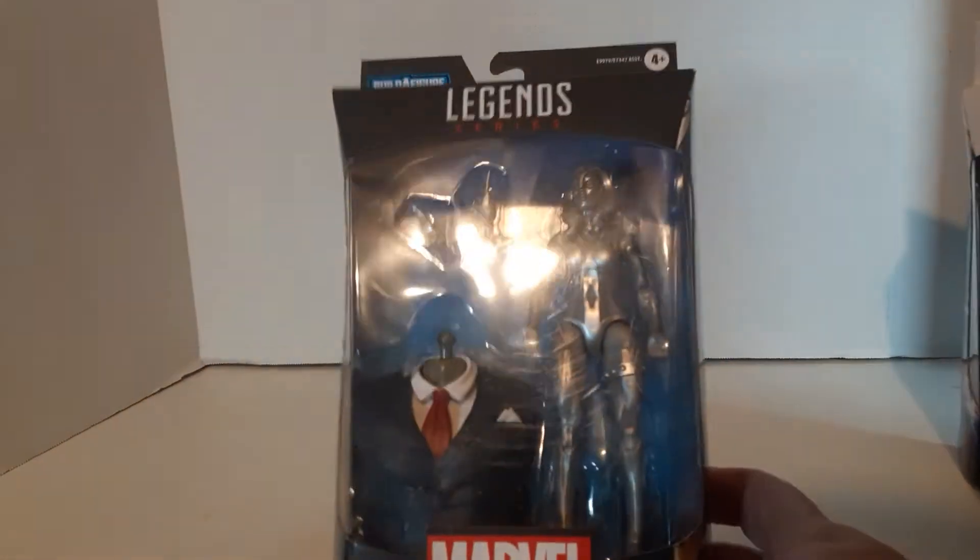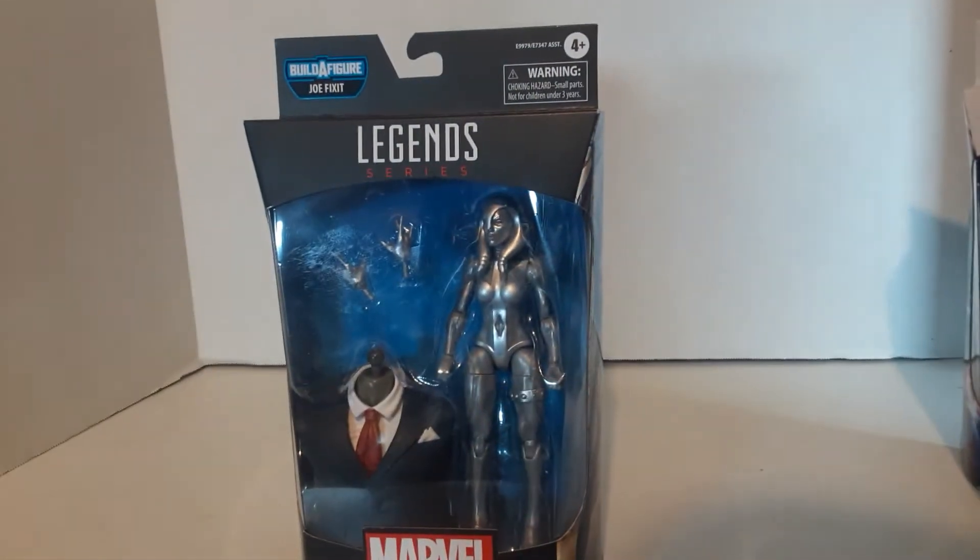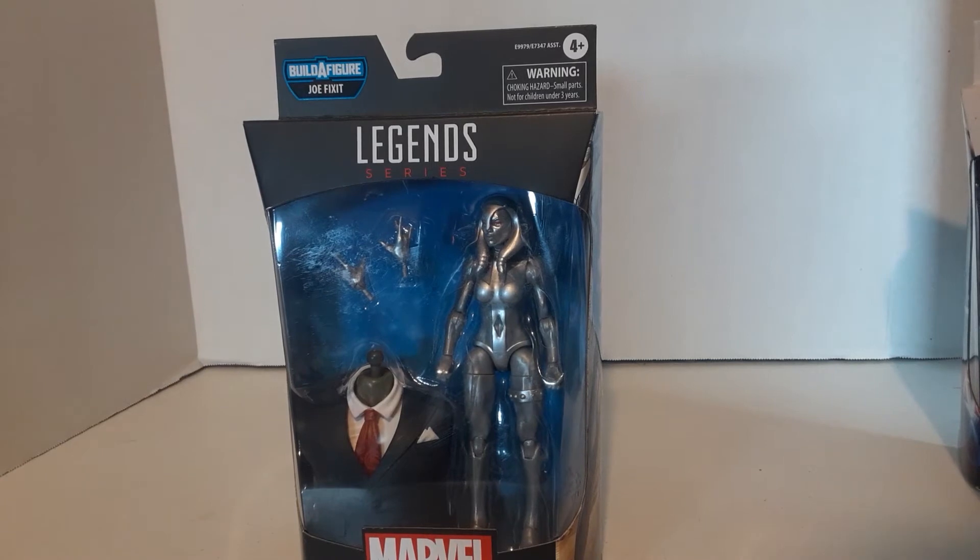She's actually a really nice figure; I've just never been a fan of Jocasta — an android character that was in the Avengers off and on, built by Ultron. There's probably something on the back that tells a little about it. She's an AI android character that pops in and out.